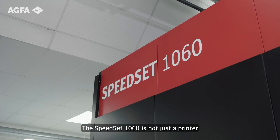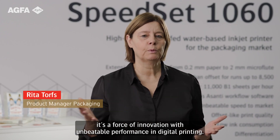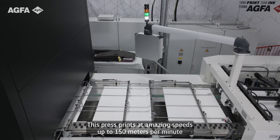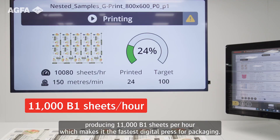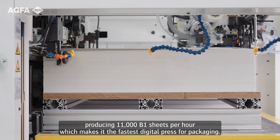The Speedset 1060 is not just a printer — it's a force of innovation with unbeatable performance in digital printing. This press prints at amazing speeds up to 150 meters per minute, producing 11,000 B1 sheets per hour, which makes it the fastest digital press for packaging.